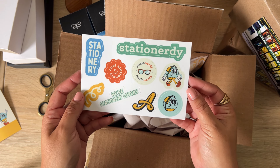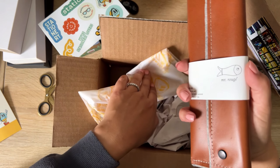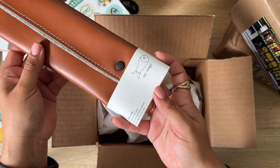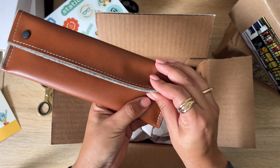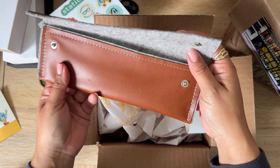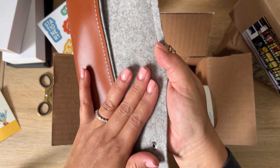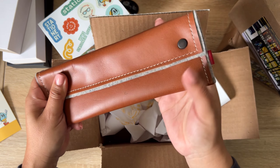I was so blown away by these super cute stickers — tell me these aren't adorable. I also got this very beautiful, I think handmade, Mr. Rogue item called 'Estuche,' which is Spanish for a little bag. It has a leather exterior, which I love the smell of, and the inside is lined with what feels like wool. It's very soft and very beautiful.